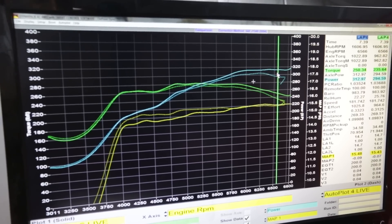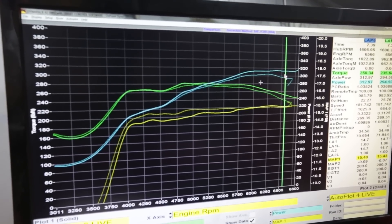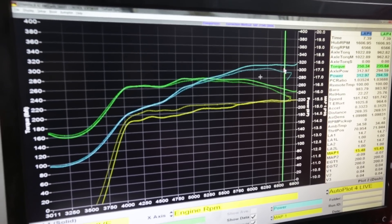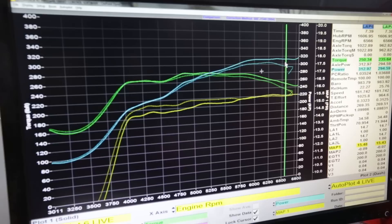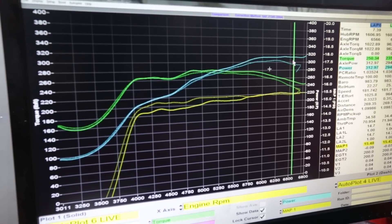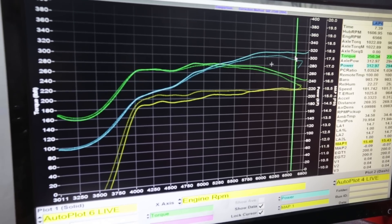Here's the before and after — with cat and without cat — and as you can see we're picking up quite a bit of power, up almost 15 wheel horsepower. The top end and mid range are a little bit lower, but we're starting to think the cat may indeed be clogged.